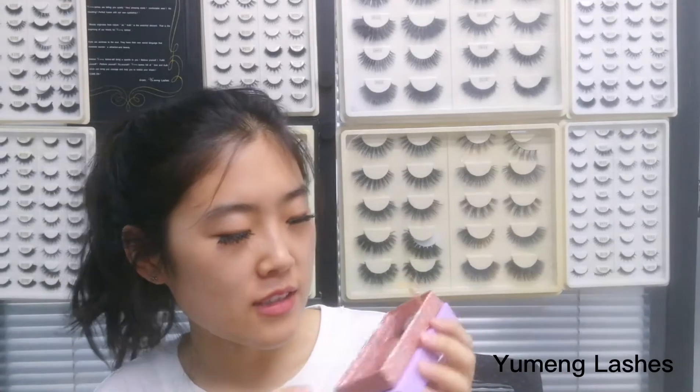Hi guys, how are you? Recently some sisters asked me about the eyelash band — about how the band is made — and they also have some trouble with the lashes getting shedding, and are not sure if there's something we can do to avoid this shedding. If you have such questions as well, in today's video I'm going to talk about these.